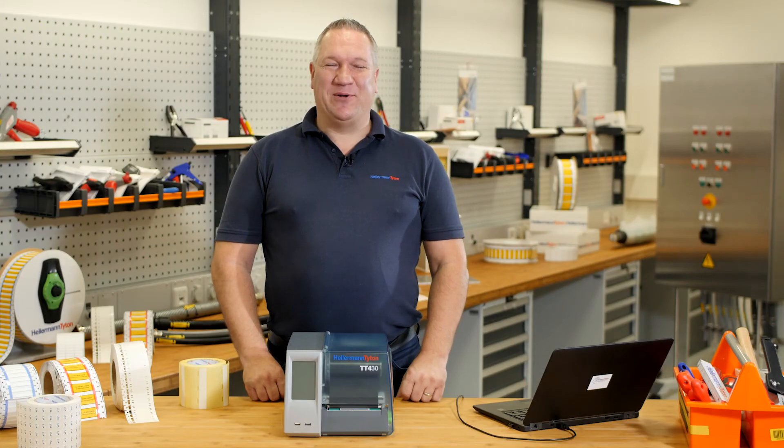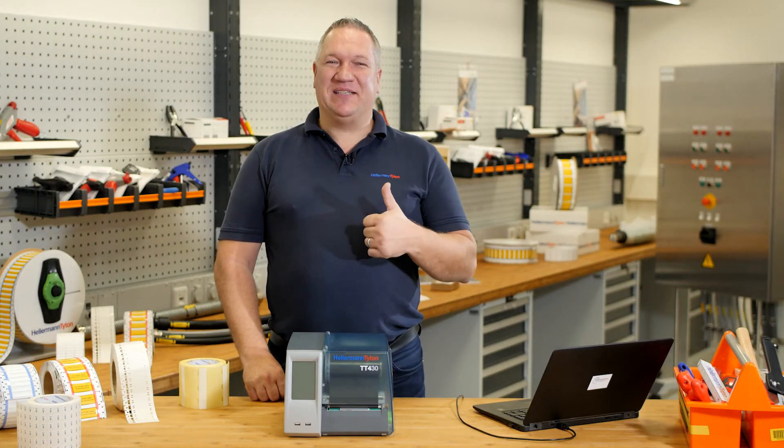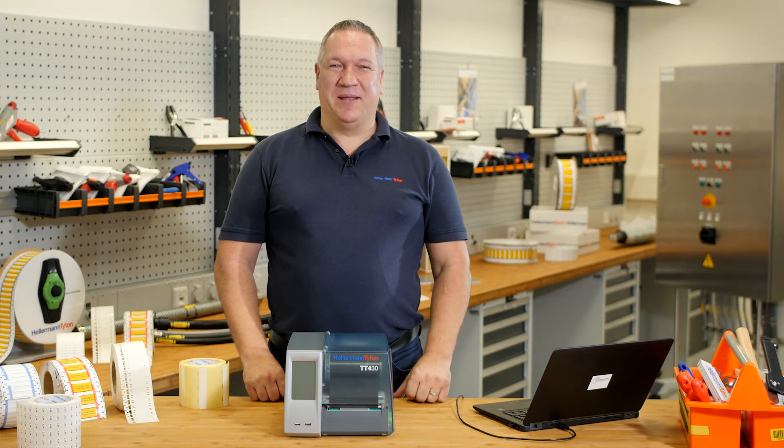If you like the TT430 as much as I do, please give us a like. See you soon — next time at the Hellermann Titan Academy, the workshop for real professionals.